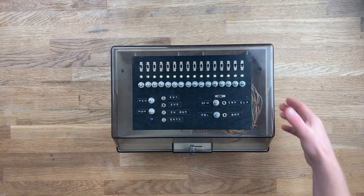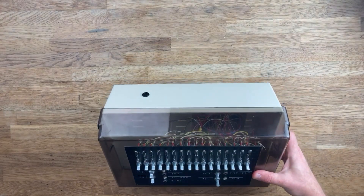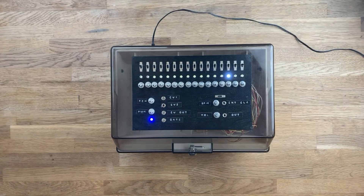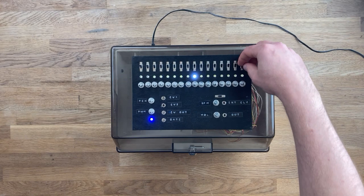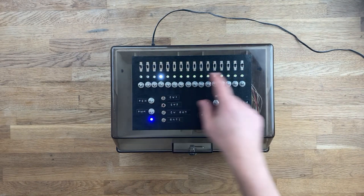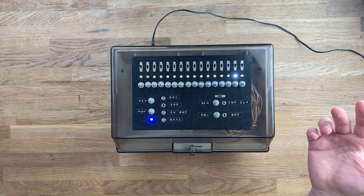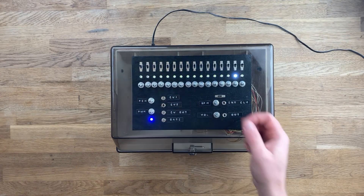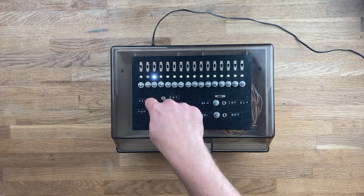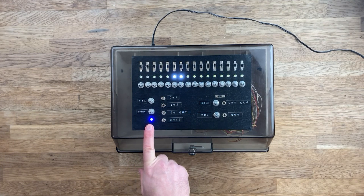All right, here we go. First things first, we've got a 12-volt barrel jack on the back here and we've got power right away. As you can see, the sequencer's already going. So we've got these on-off switches for each step of the sequencer. We have these LEDs which indicate which step it's on, and a potentiometer for each step which controls the voltage of each step. We've got a master course pitch, a PWM knob, and a power indication LED.